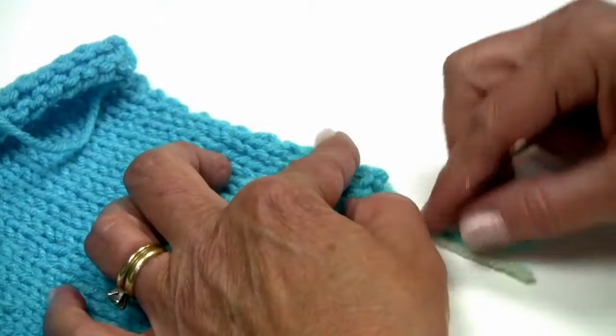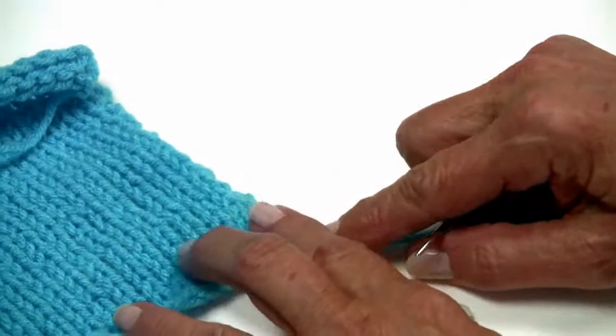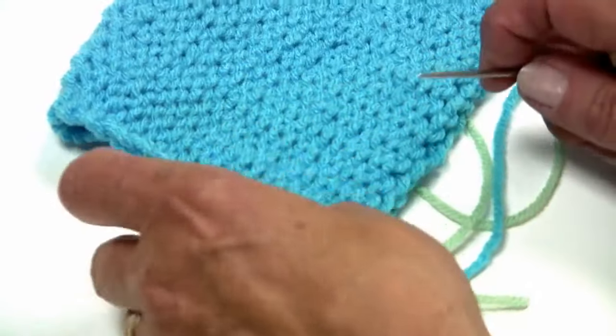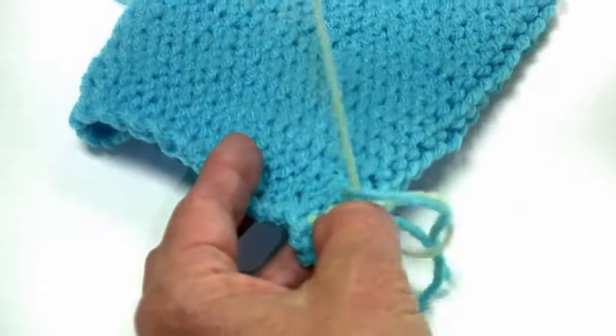And you can see you really can't see this — even though I've used another color, you can barely see this on the other side. So as you're weaving your yarn in, it's not going to show. You should weave this across at least an inch and a half to make sure that it's going to hold. And then you just come back like that and you can clip your yarn.